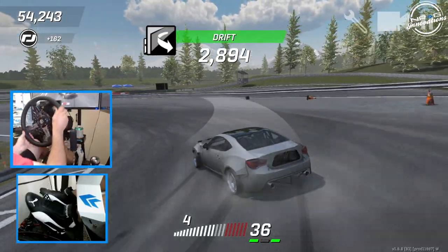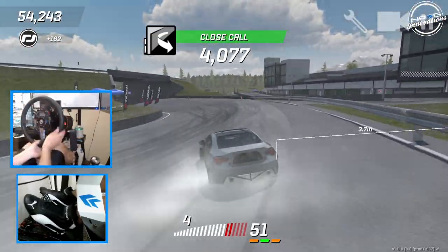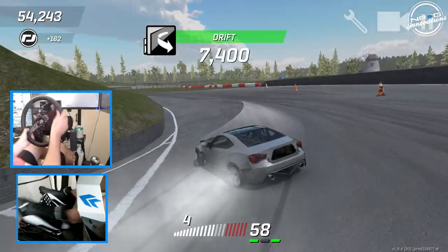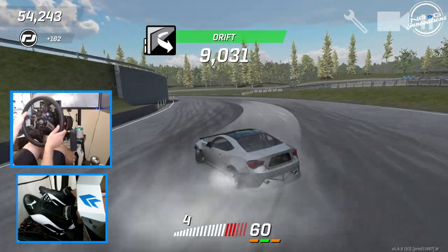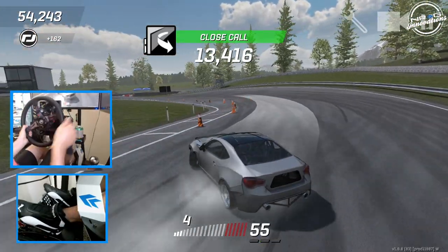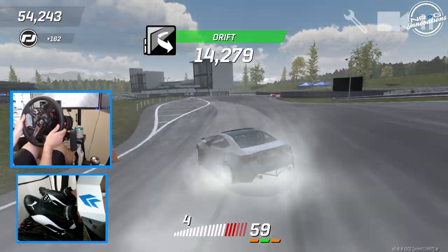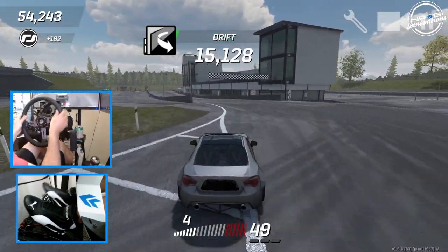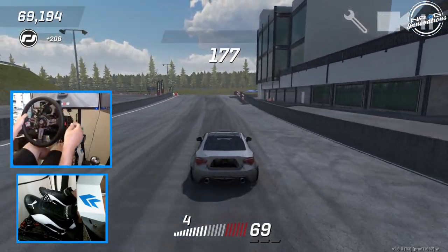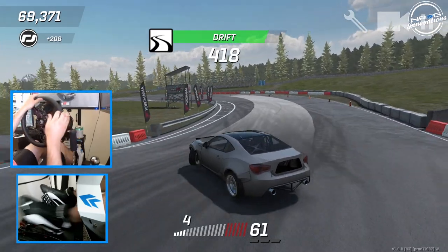Definitely fun to get back into this game after a long hiatus — you guys have been asking for it, well it's here. We're on the wheel, we're trying our best to be smooth, but I just have to find my wheel settings. So if you guys are on the wheel here on the game and you have a good setting, let me know down in the comments — I'd be very curious to see what other people are running.